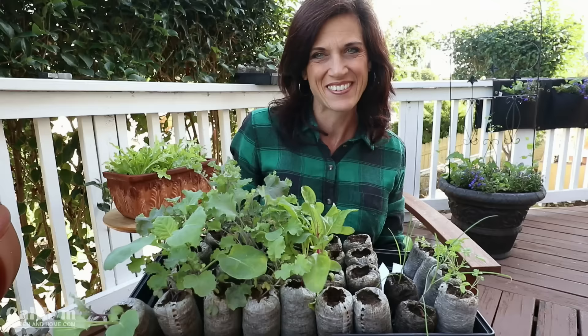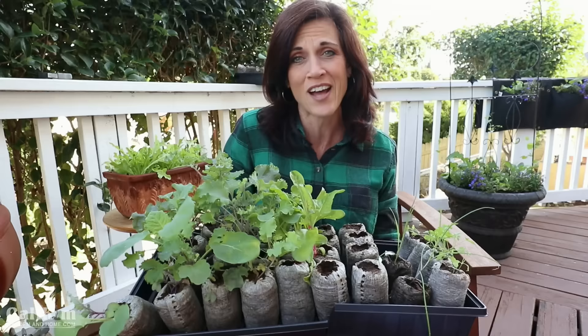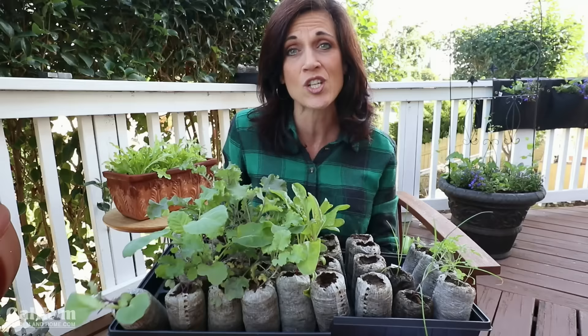One of the most important factors to consider when growing indoor vegetable seedlings is light. It's so important to have the right kind of light to grow your plants healthy and strong so they're ready to be planted outside when the time comes. Often a sunny window is just not enough to grow strong healthy seedlings — the seedlings stretch towards the sun and become leggy, and a leggy seedling is not a strong seedling.